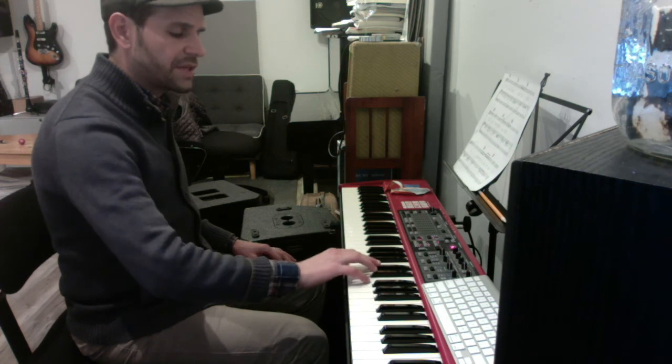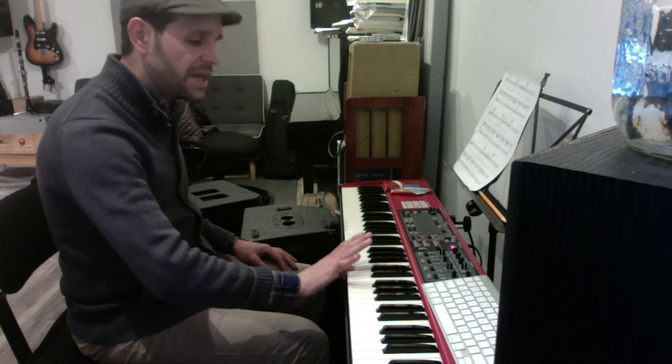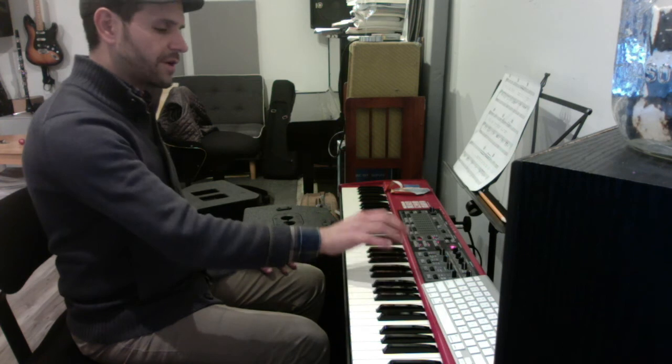Then you're going to go to D-flat and you're going to do this little melody in thirds: D-flat, F, C, E-flat, B-flat — and that holds for a while. So the whole melody so far is...